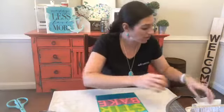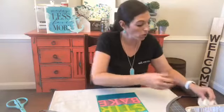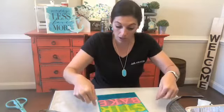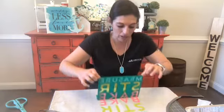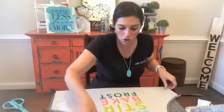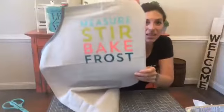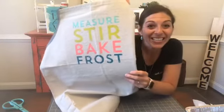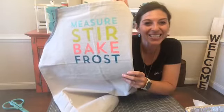We're going to do a quick finger check before we pull off our transfer — and I'm glad I did because I do have some ink on my finger. We don't want to accidentally put our finger on the apron. Oh my gosh, so cute! I love it — it's so bright and it looks so good. Look at this, you guys: Measure, Stir, Bake, Frost. How cute is that? Isn't that adorable?